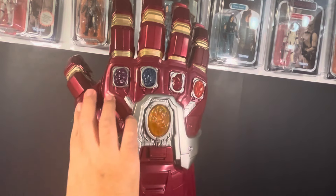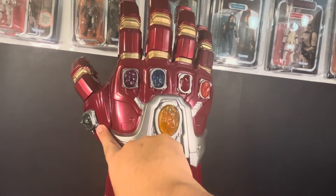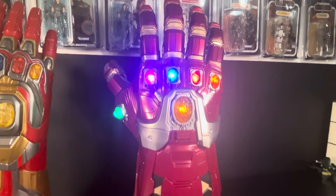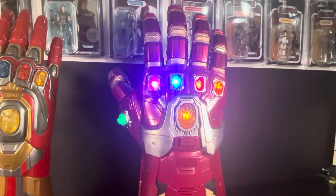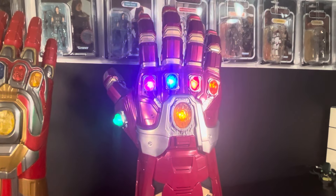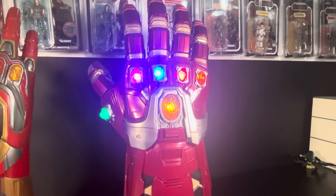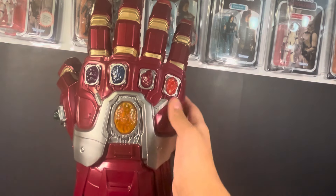Going from left to right, we have the time stone right here — I'm touching it so you can see my finger on shot. We then move on to the space stone, and then the power stone. I did it again — it should be power then space. So yeah, I'm at strike two. I just want to let y'all know I messed up again. Then the reality stone, then the soul stone.